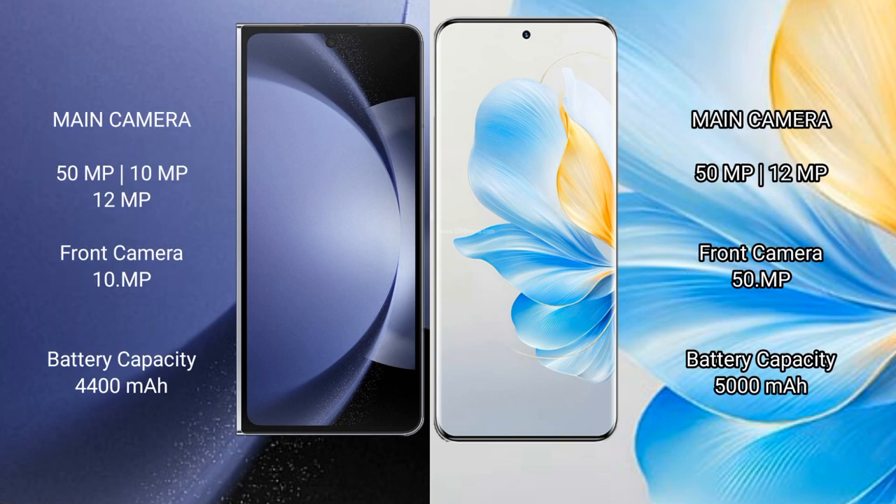Samsung Galaxy Z Fold 6 features a triple rear camera setup: 50MP plus 10MP plus 12MP, and a 10MP front camera. Honor 100 also has a triple rear camera setup: 50MP plus 12MP, and a 50MP front camera.